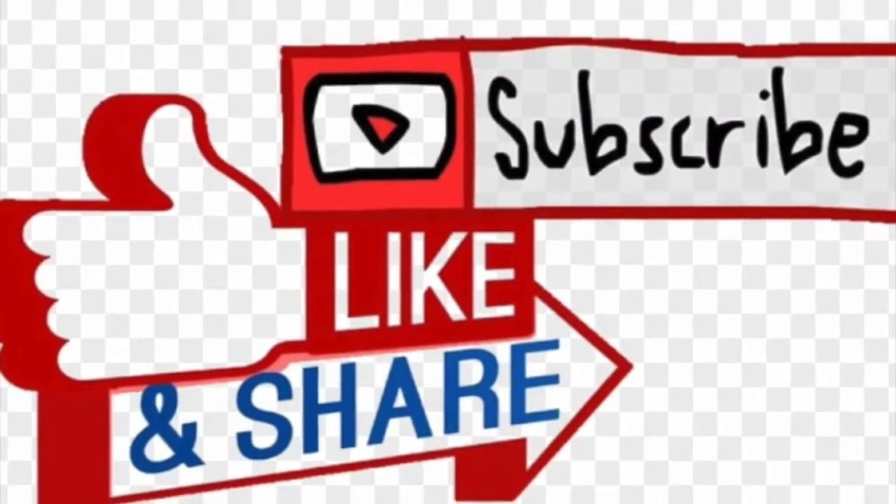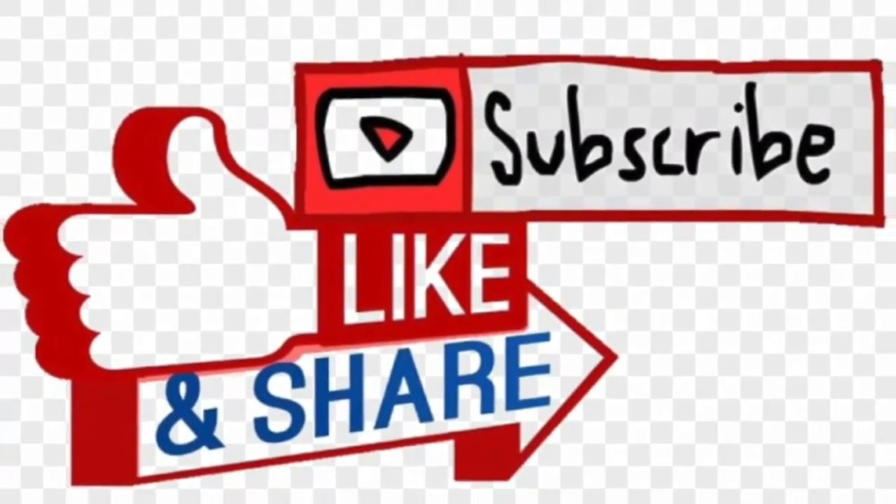I invite you to like, subscribe, and share with your friends and family. Next recipe is gonna be cassava sandwich bread, gluten-free. Thank you for watching, stay tuned, and I'll see you next time.